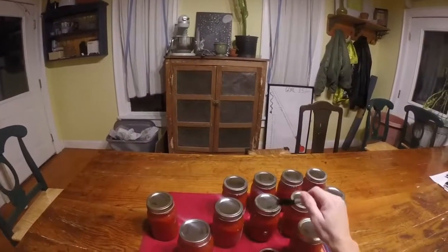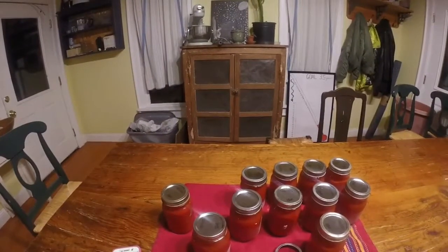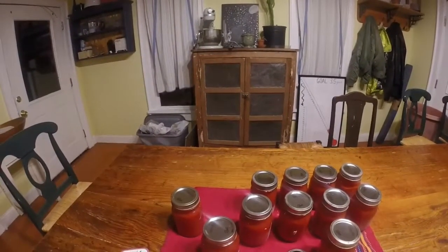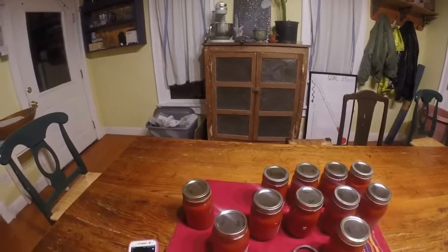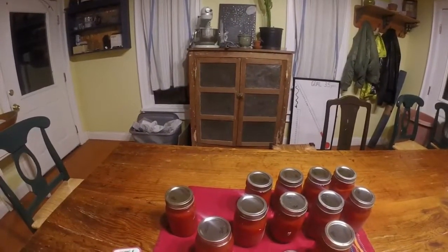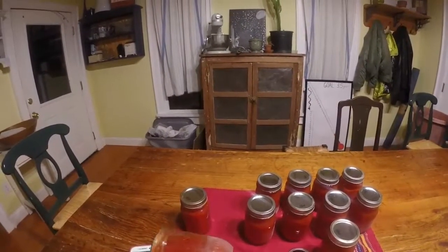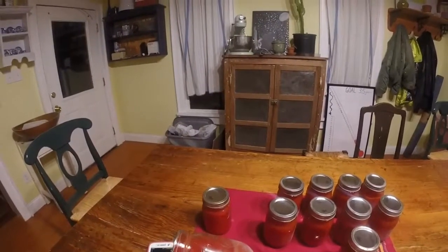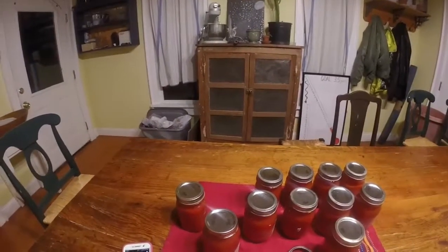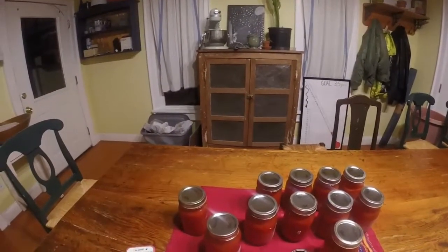From that stash of tomatoes in my freezer, I ended up with 11 pints of tomato sauce. This tomato sauce is useful for making soup, chili, or you could cook it down and thicken it up and make pasta sauce — just add some spices. You can make pizza sauce, and if you really wanted to, salsa, although this is pretty runny. It's thick once you shake it up but it's nowhere near the consistency of salsa. The possibilities are quite a few — this is a very flexible item to have in your pantry.